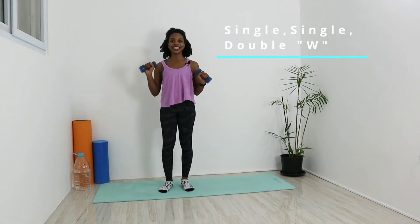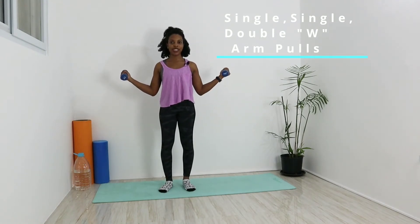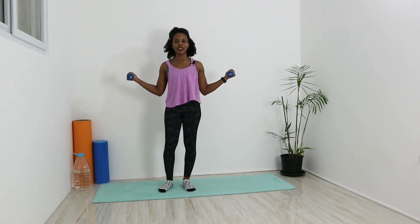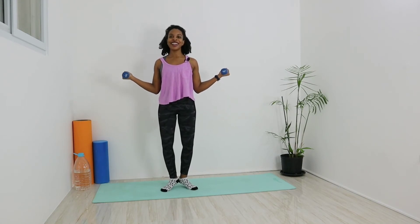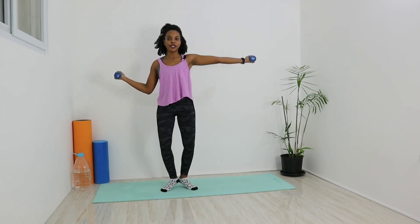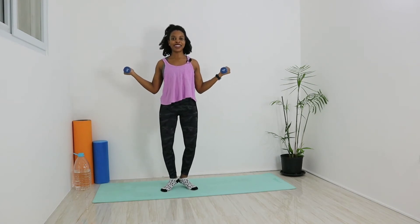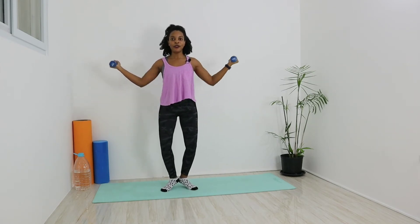For our first move we have single-single-double arm holds. We're going to start with our arms in a W — elbow bends, palms facing up to the sky at a 45-degree angle. We're going to make the legs work a little bit harder, so we're going to come up onto our toes. Heels are raised just a little bit off the mat, heels touching each other, toes pointed out. We're just going to reach the right hand out at shoulder level, bring it back into our W, reach with the left, bring it back, then both go out and back. We're going to do that ten times.